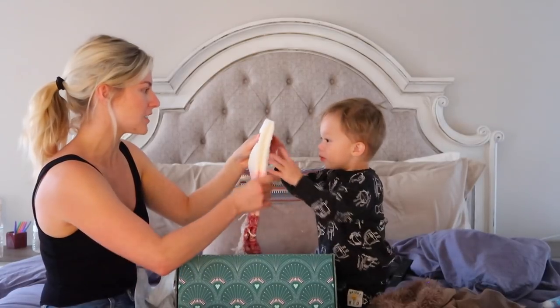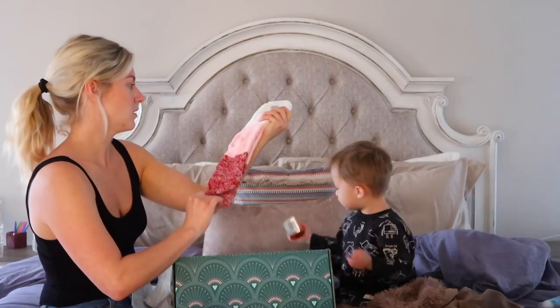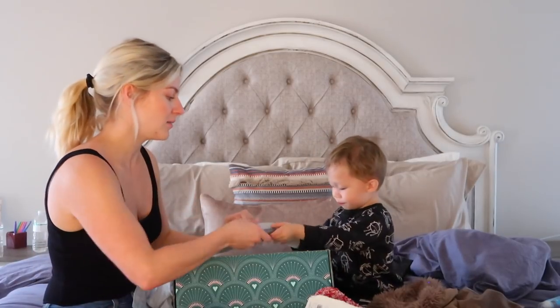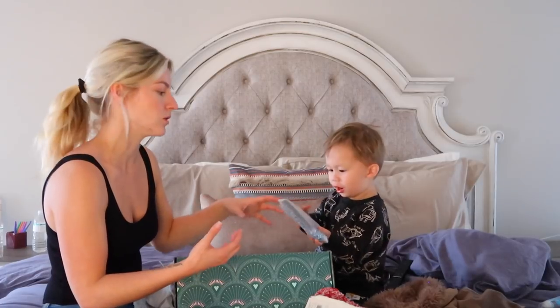Oh, are these socks? It's socks! Oh yeah, these are socks. I love fuzzy socks, especially now that it's getting a little cooler in Florida. But I mean, not that cool — but cool enough to wear socks in the house. Plus we keep our house kind of cooler in here.